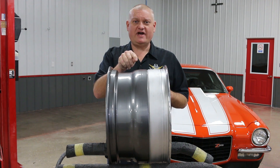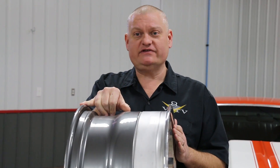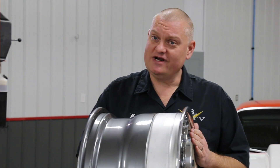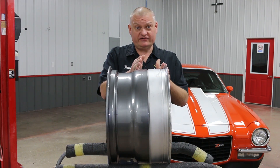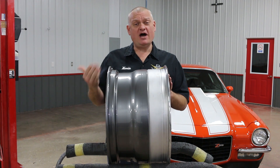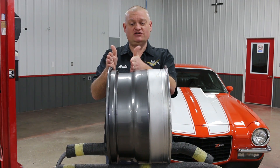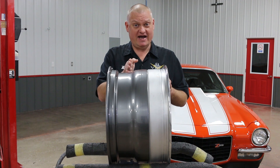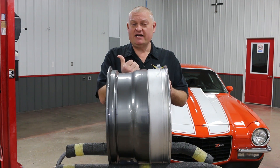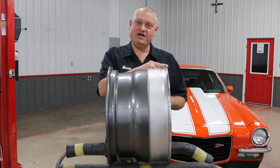If we had a zero offset wheel, meaning the mounting pad is directly in the center of the wheel, it would be exactly six inches. But we know from measuring that our backspace is five and three sixteenths, which means our wheel is offset just a bit to the inside. To find out how much, take that six inch dimension — half the wheel — and subtract our measured backspace. Six inches minus five and three sixteenths is thirteen sixteenths of an inch, and that's how much our pad is offset inside. That means it's a negative offset. If it were to the outside of the centerline toward the curb, that would be a positive offset.